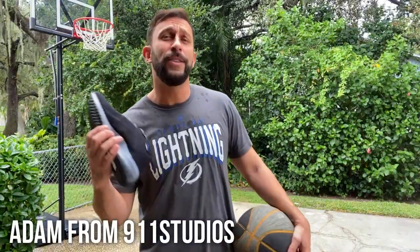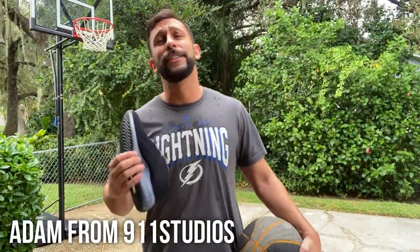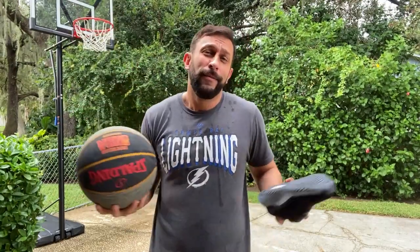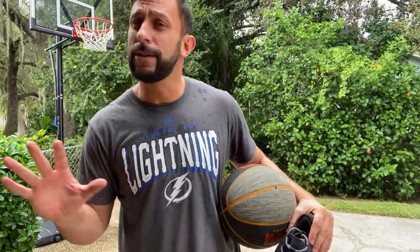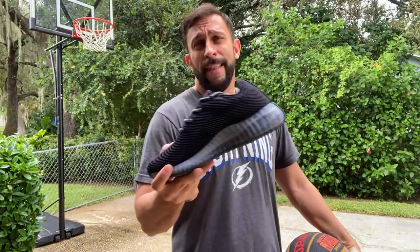Hey folks, this is Adam. If you know me, you know that I like physical fitness, I like getting outside, I like doing stuff — it's one of the reasons I work from home, so I can take breaks in the day and actually get some workout in. Living in Florida, flip-flops are my life. I love it, it's great for the heat, very comfortable, and I use them all the time. But you can't play basketball in flip-flops — you can't do some of your fitness stuff in flip-flops.